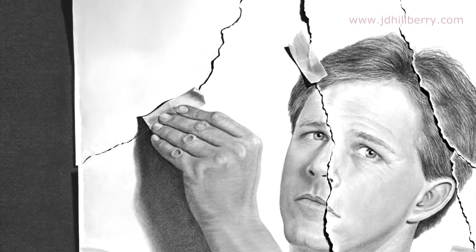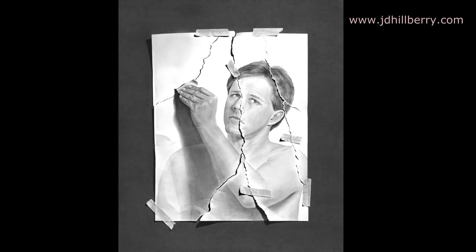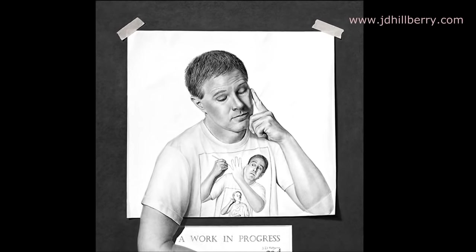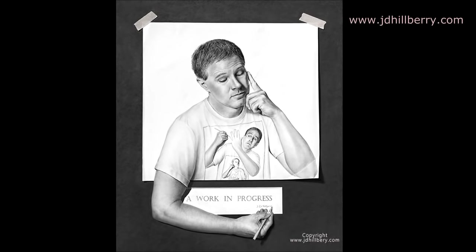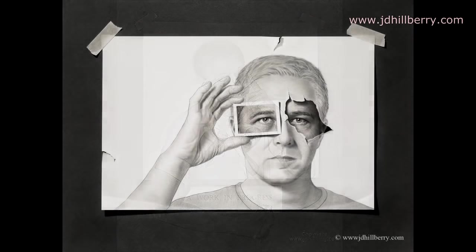For over 23 years, I've been developing my techniques to take drawing to the extreme. Many people don't know this, but I'm actually a self-taught artist. I've never gone to art school, taken a single drawing lesson, or even a drawing workshop. I also only lasted two weeks in my high school art class. I'm letting you know this because I want you to realize that regardless of your drawing level now, you can learn to produce extremely realistic work like what I'm showing you in this video.